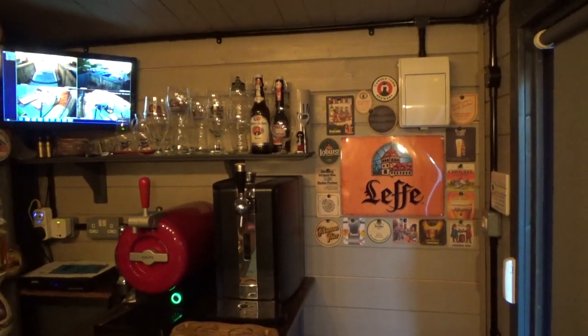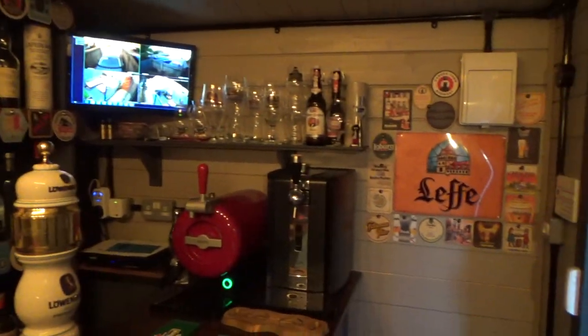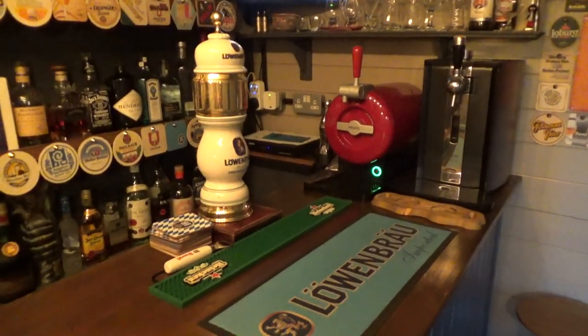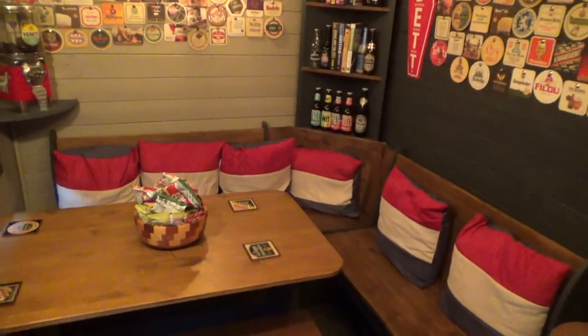I'll give you a little tour of the pub shed. As you can see, we have the bar, the spirits. I've got a sub beer dispenser and also a Perfect Draught beer dispenser. Here is the bar — I've got a fridge underneath. And then we move round to my seating area: corner seating with a table, and some bar stools dotted around.